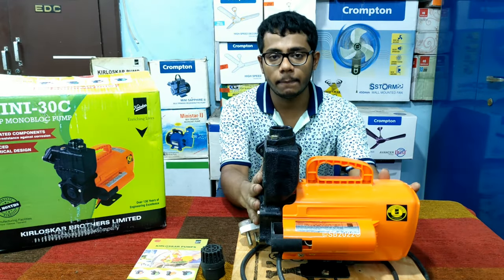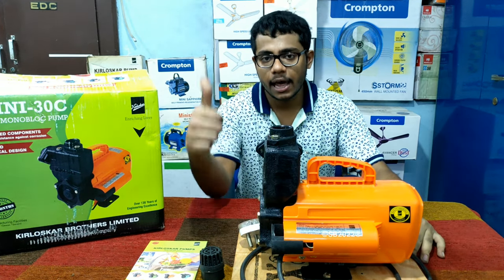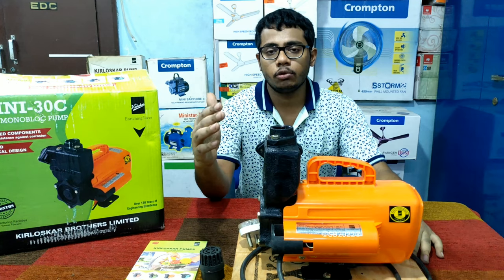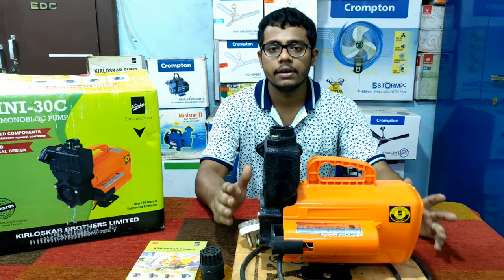I hope you have understood the pump and liked my video. If you like my video, press the like button, don't forget to share, and subscribe to my channel. If you have any questions, place them in the comment section below. Thanks for watching.